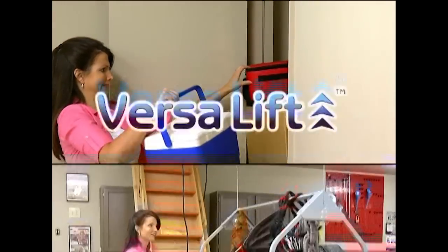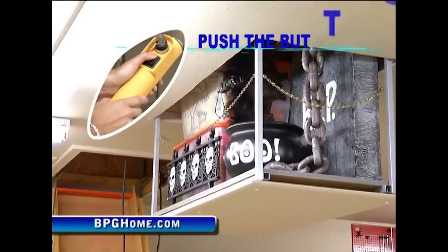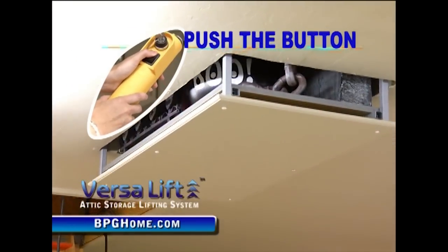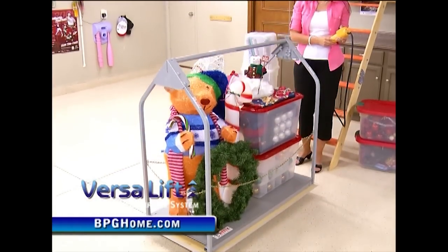Say goodbye to juggling acts, say hello to VersaLift — the push-button way to decorate. Just push the button to send Halloween away, just push the button to bring Christmas down. VersaLift does all the lifting so you have all the fun.